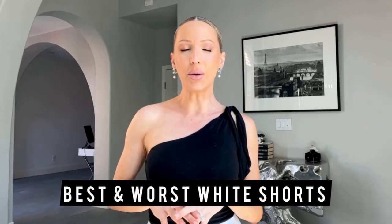Hey guys, so I don't know if anyone's been having the same issue as me trying to find a really nice pair of white shorts for summer, but I've ordered quite a few different styles online from different places like Express, Revolve, Balmain. I really wanted to see if it was worth paying more for designer shorts versus more affordable street style brands and compare them all side by side.